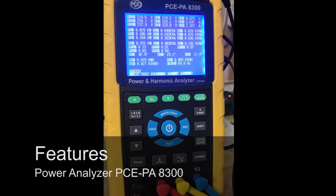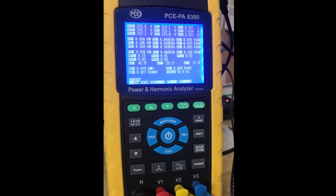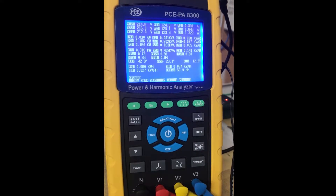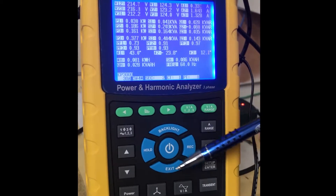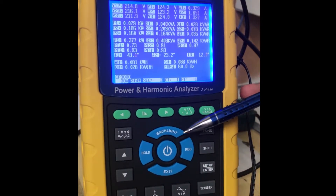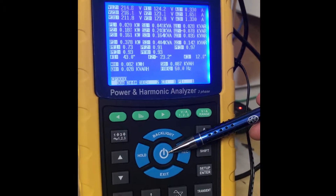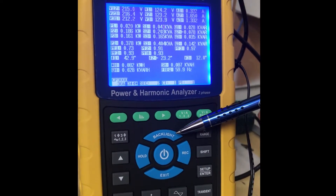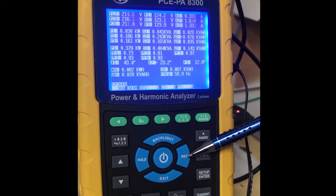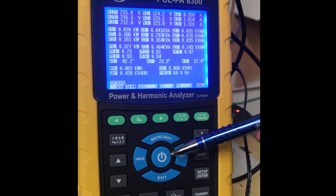I'm going to give a quick rundown of this meter and its features and capabilities. For more in-depth information, please refer to the user manual. These blue buttons here are basically your home buttons. This is your on/off button — it takes about 20 seconds to initialize. This button is for your backlighting. This is your record button, your exit button, and your hold button, which will freeze the data on the screen.